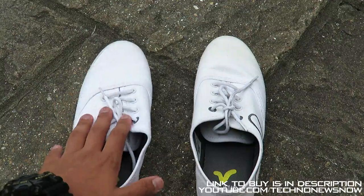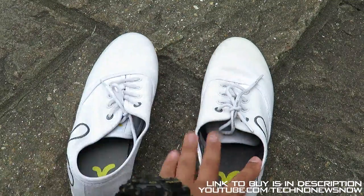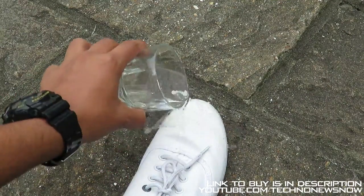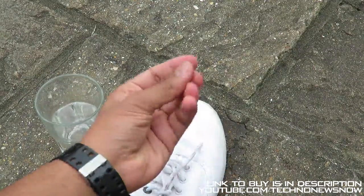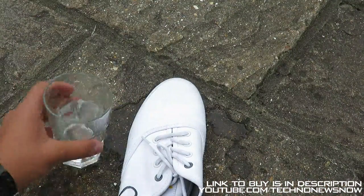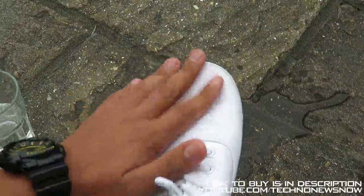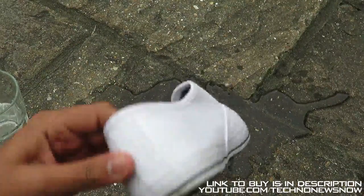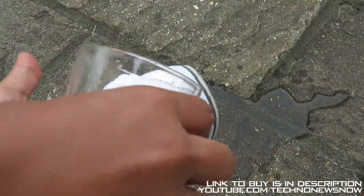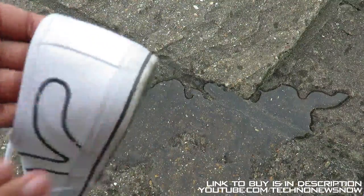The left shoe was the one we sprayed with the solution and the right shoe is the one we didn't spray. Let's go ahead and wet the right shoe first — it's drenched, completely wet, you can see it's patched up. Now let's wet the treated shoe — the water literally completely repels off of it, it is completely dry, not wet at all. Even on the back, the water just completely repels off. That's absolutely amazing.